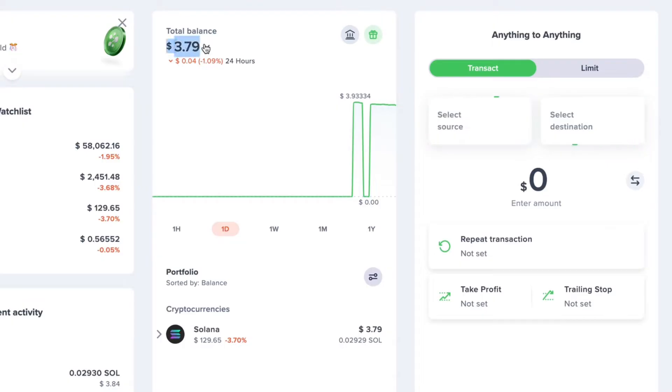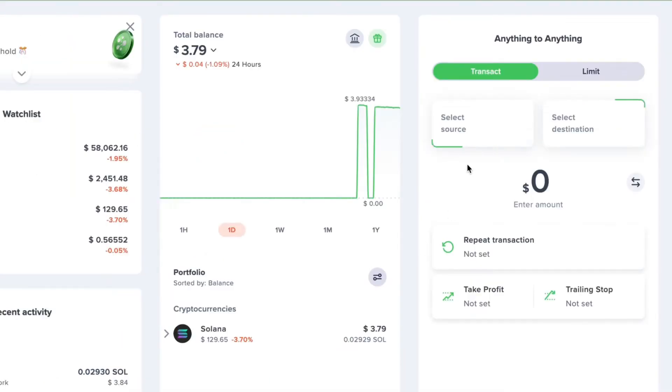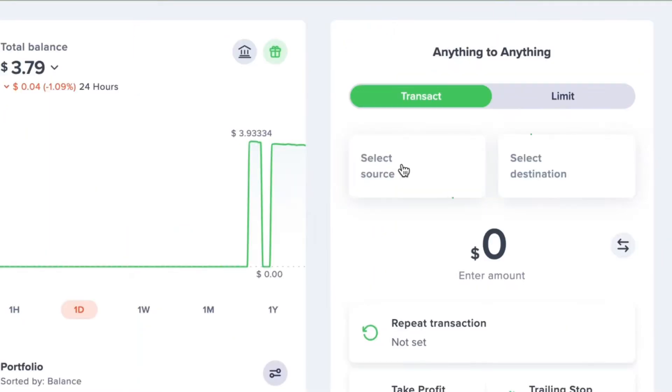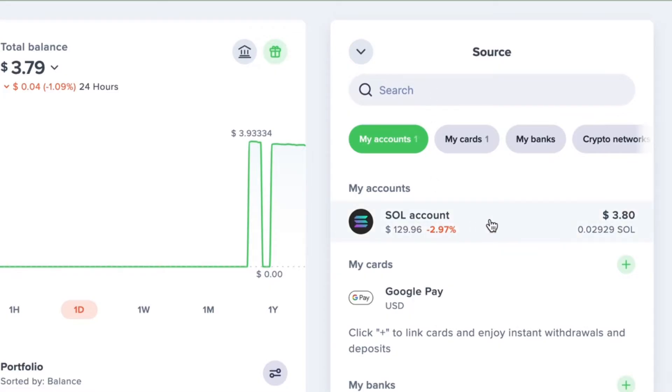First things first, I want to show you how to transfer crypto from your Uphold account to your Tangent Wallet. Sign in to your Uphold account — for this example I'm sending Solana from Uphold to my Tangent Wallet. I've got a little over $3 in my Uphold wallet. To start the transfer, select the crypto you want to send to Tangent by going to select source, then choose the crypto under the my accounts tab. I'm going to select my Solana account.